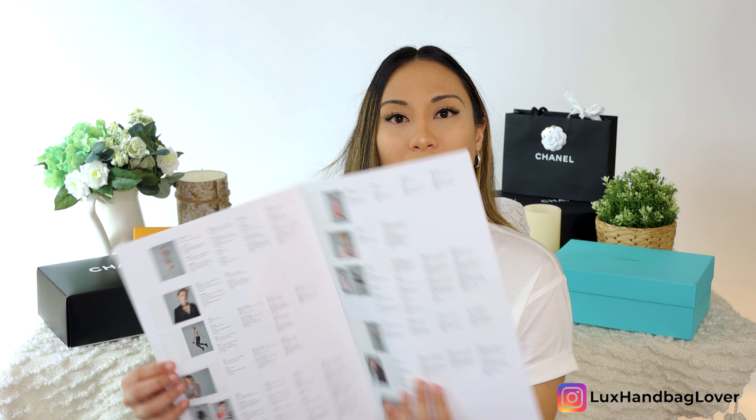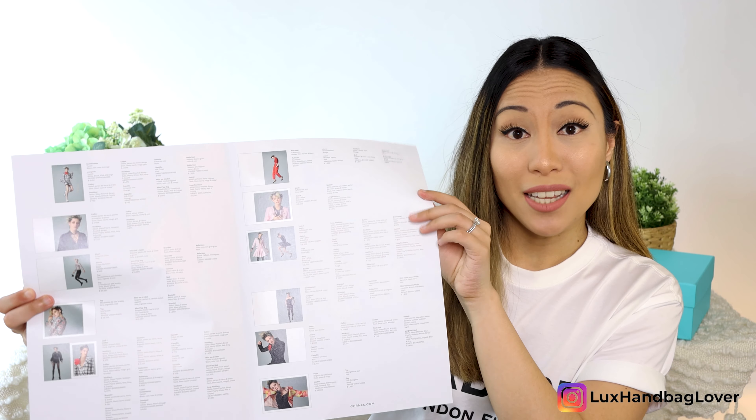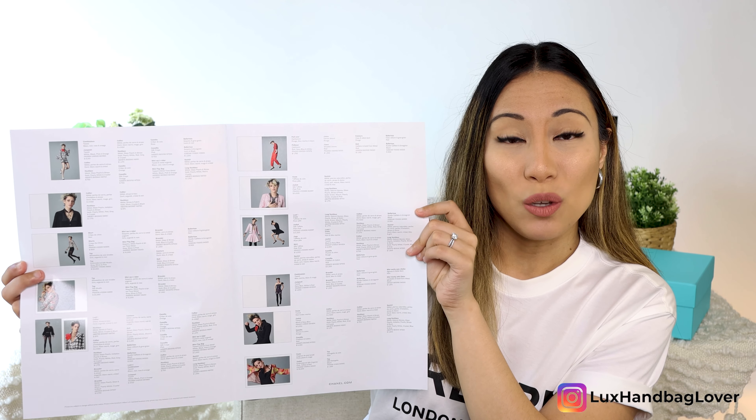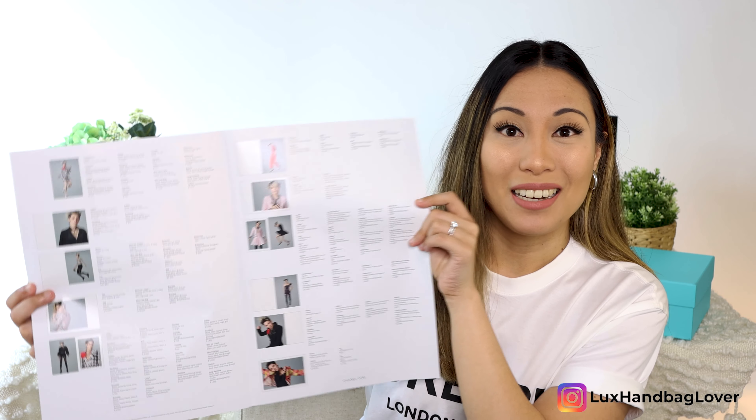I think it's really cool that they shared this catalog. At the very end, there is a little booklet with photos of the products and pricing. So if there are any items that catch your eye, you can see the pricing and product numbers so that you can connect with your SA — your sales associate or client advisor — and they can help you purchase and secure the item. There are a number of jackets and tweed jackets shown.